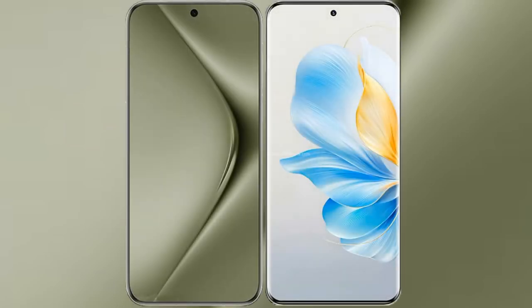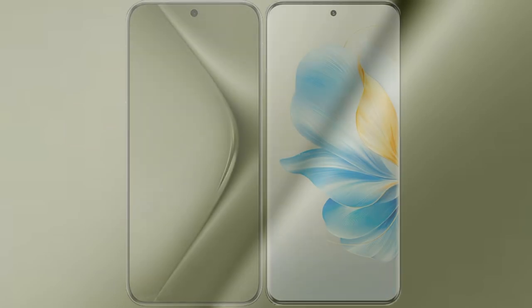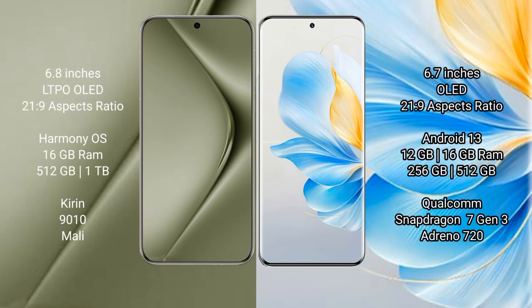I will compare the new Wahabepura 70 Ultra with Honor 100. Wahabepura 70 Ultra comes with a 6.8-inch LTPO OLED display and Saksiprasa 21.9. Honor 100 comes with a 6.7-inch OLED display and Saksiprasa 21.9.